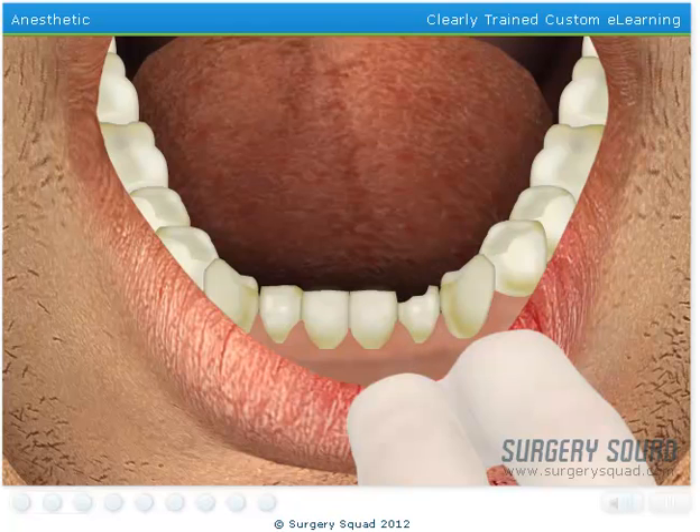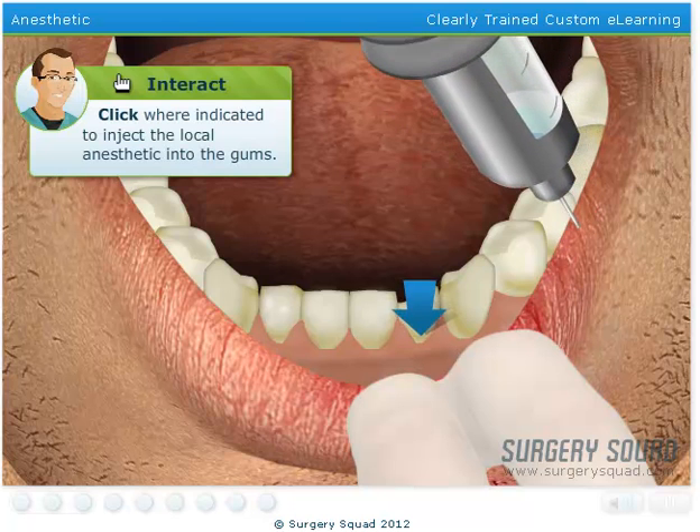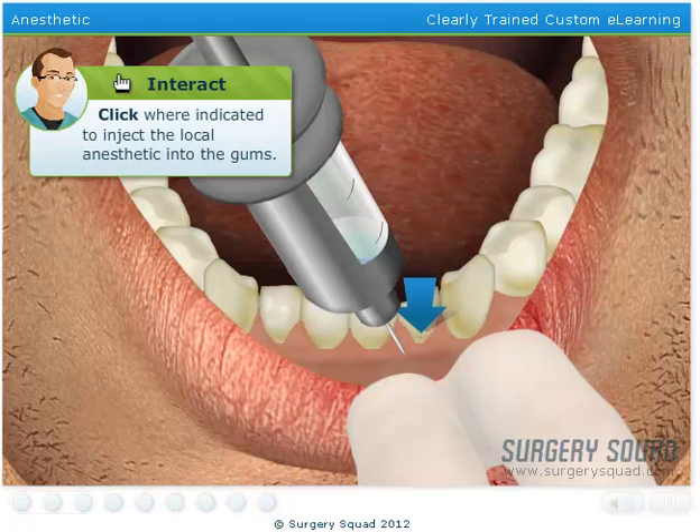Now we need to inject the local anesthetic. After it has taken effect, the area around the tooth and the patient's lower lip should be numb for a few hours. Inject the local anesthetic into the patient's gums, just below the tooth we'll be working on.